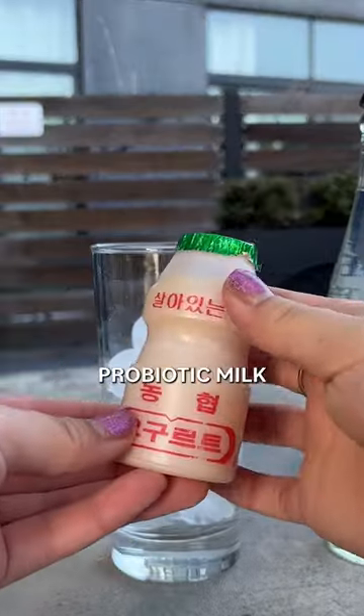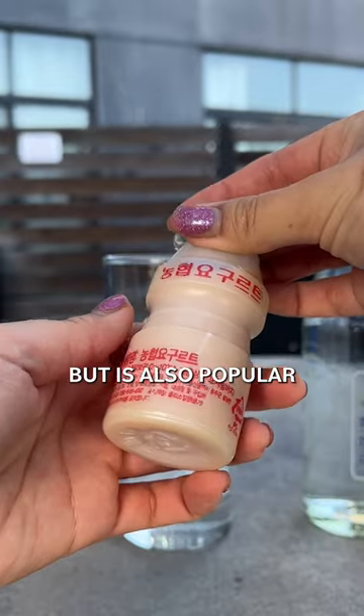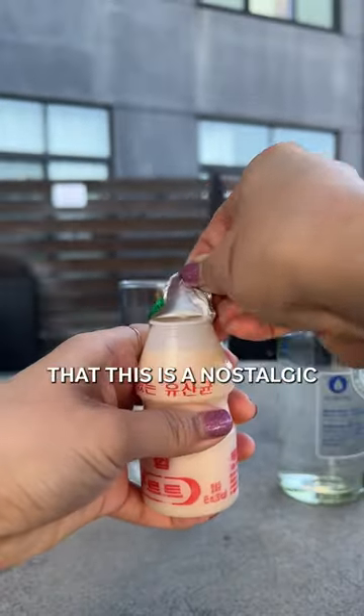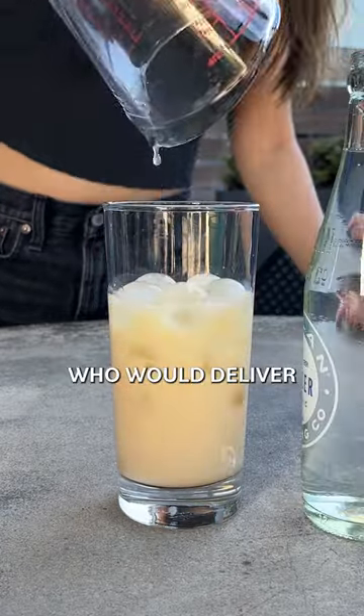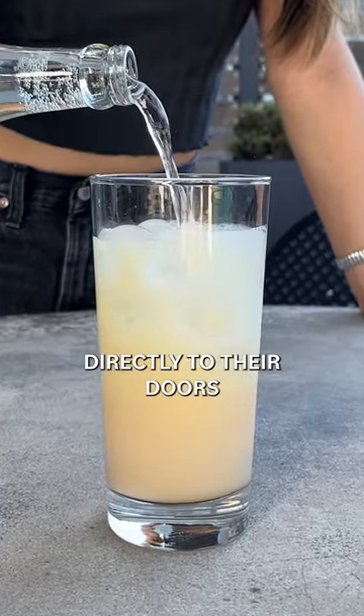Yakult is a sweetened probiotic milk that comes from Japan but is also popular in Korea. My roommates told me that this is a nostalgic childhood drink for them, and there would actually be women in their neighborhood who would deliver Yakult in bags directly to their doors.